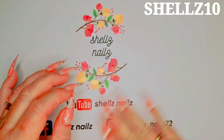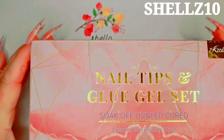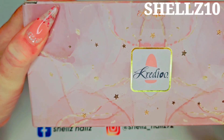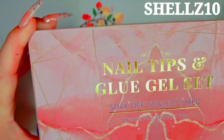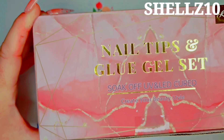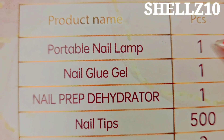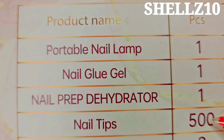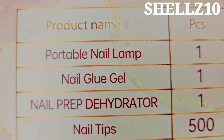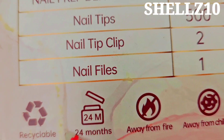Hi everyone, Shell here, Shell's Nails. Today I have a little package arrive from Credio - lovely packaging, all the bonnie stars on it. So this is a nail tips and glue gel set, soak off UV and LED cured. It has a portable lamp, nail glue, prep and dehydrator, 500 tips, nail tip clips, and nail files.